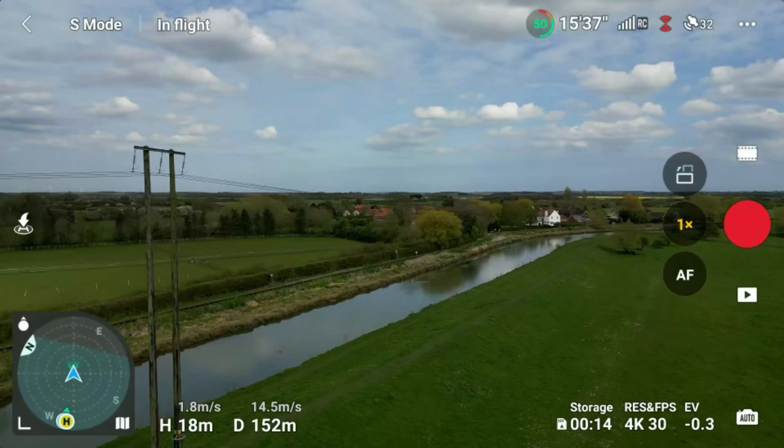What we essentially want to happen, if it does work in sport mode, is that the drone should fly up to the obstacle, sense it, stop, reverse back, fly over it until it no longer detects the obstacle, and then return to home. So let's crack on and see exactly what happens.